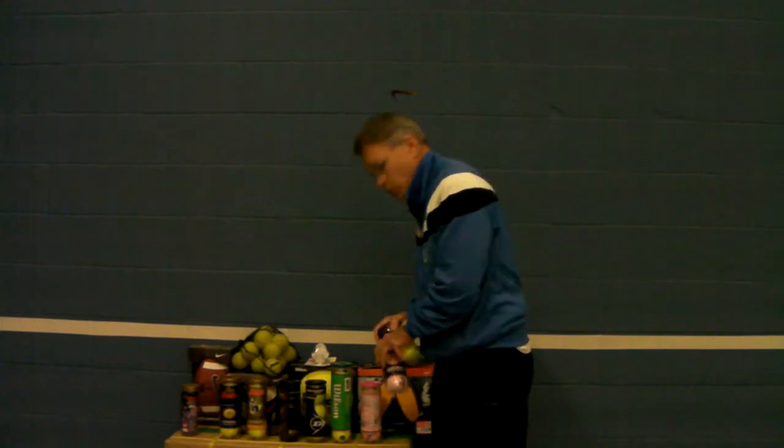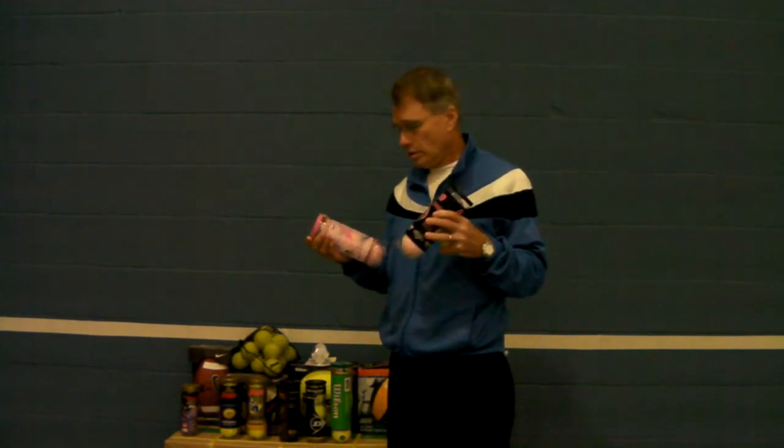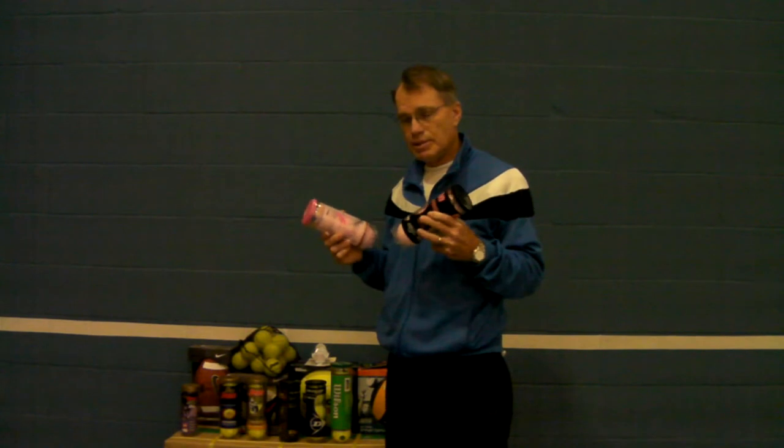We have tennis balls in funny colors — these are pink, one for Wilson and one for Penn. Some of the money that you pay to buy these goes towards breast cancer research.